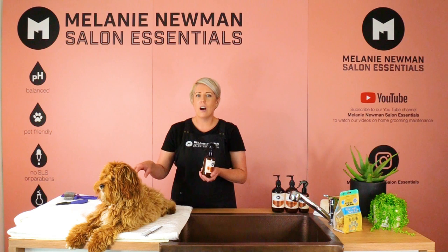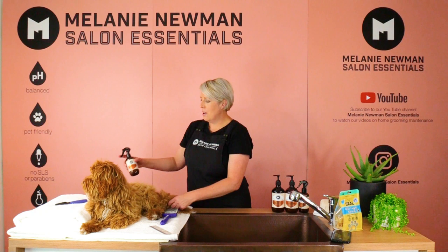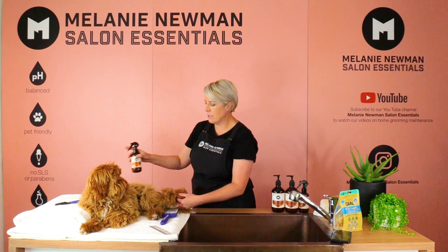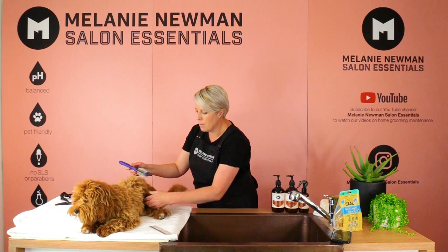While it hydrates without weighing the coat down, making it perfect for our oodles, our poodles and our bichons. So let's start brushing. Before we use our slicker, we're going to spritz our area with our Relax Coat Conditioning Spray, and then we're going to gently brush up, starting with our back leg and moving up towards our body.